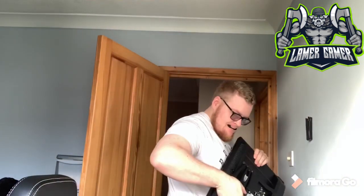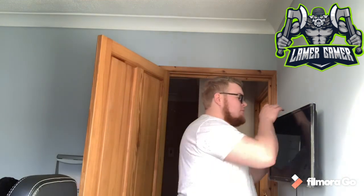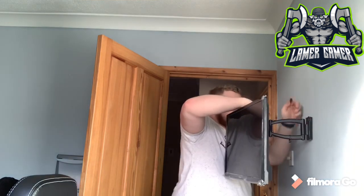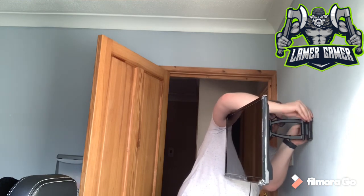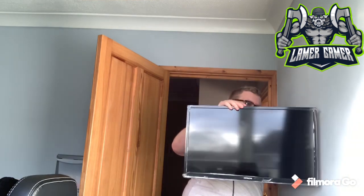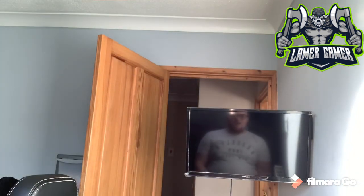With the mounting bracket installed, it's time to mount the TV. I'm just going to now add the retaining clip to stop the TV falling off the wall should it be moved in an adverse direction. Time for a test. Oh yes. Perfect.